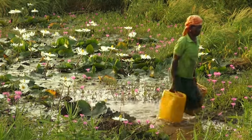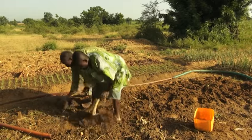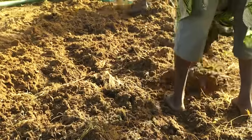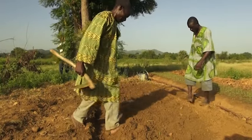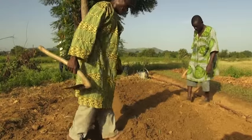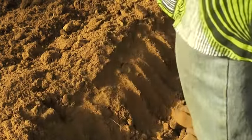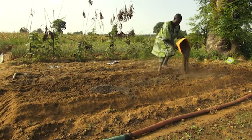Easy access to water is a must for growing onions. Onion seedlings need a healthy, loose soil. In the rainy season, you need to raise the seedbed so the onion roots will not rot. Add well-aged manure or compost.